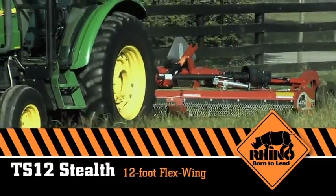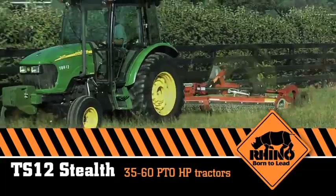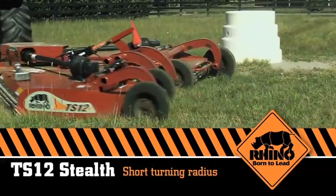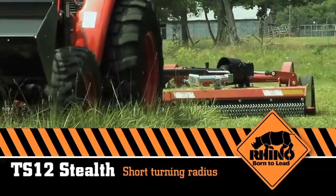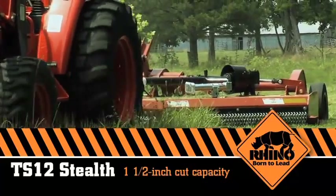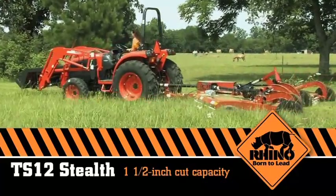It's a 12-foot flex wing designed for tractors with 35 to 60 PTO horsepower. With its short turning radius, it's easier than ever to cut small areas. The TS-12 Stealth's excellent cut quality combined with a 1.5-inch cut capacity makes it a perfect match for pastures or waterways on a farm or ranch.